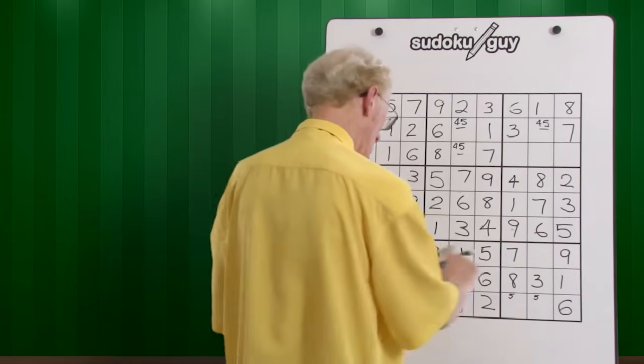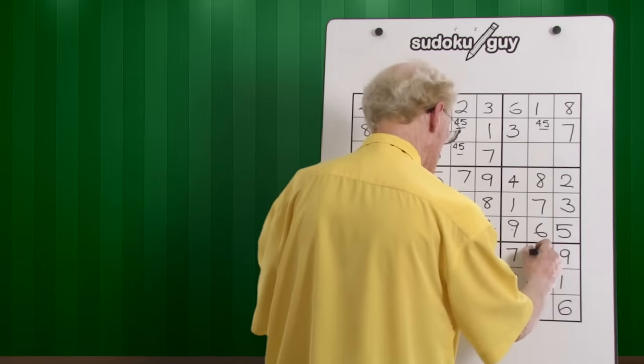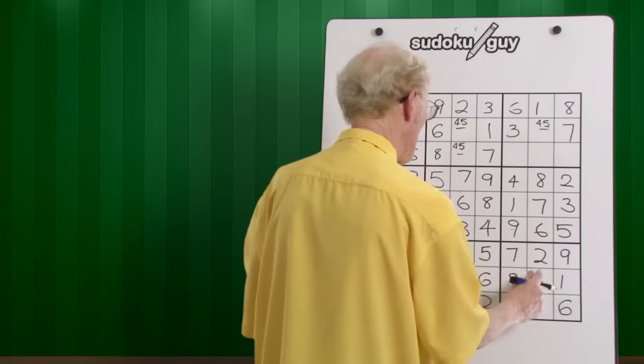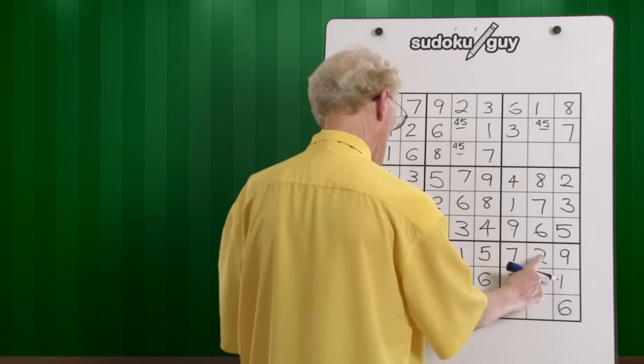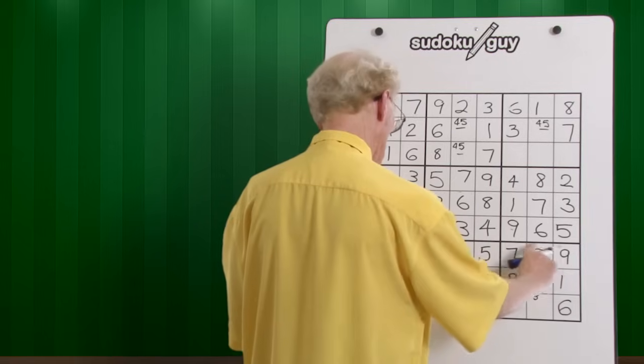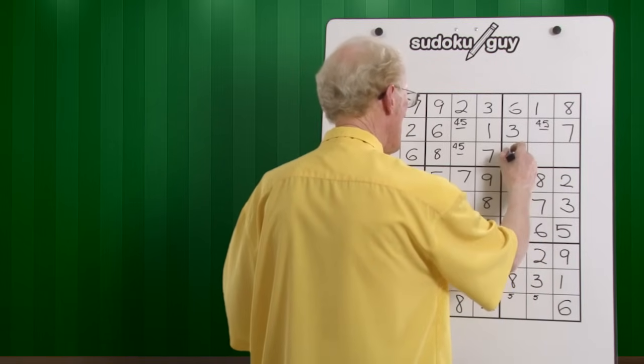Down here on this row, we've only got one left — one, two — it's a two. It goes in there. If that's a two, it goes in that line, which it does. So we have a center, we have a right — the two has to go there.